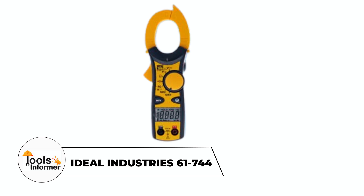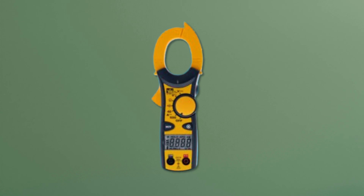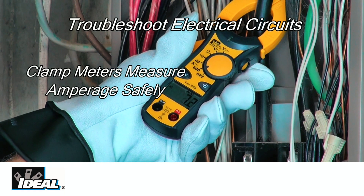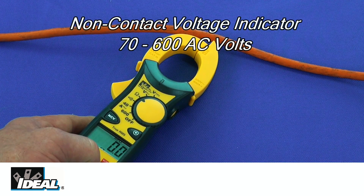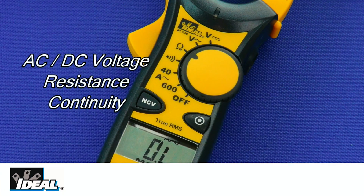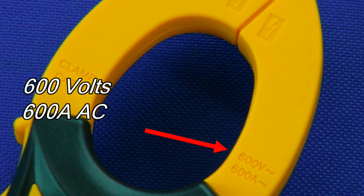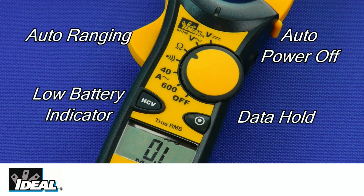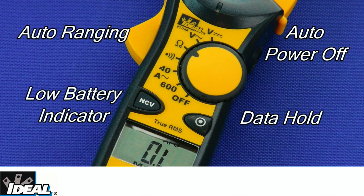Are you looking for a compact and versatile clamp meter? The Ideal Industries 61-744 Clamp Meter features a tapered jaw and hook tip design, perfect for measuring non-contact voltage from 70 to 600 volts in tight spaces. It can also measure both AC and DC voltage and offers a maximum current measurement of 600 amps AC. With auto/manual ranging, a low battery indicator, and an auto power-off function, efficiency is ensured.